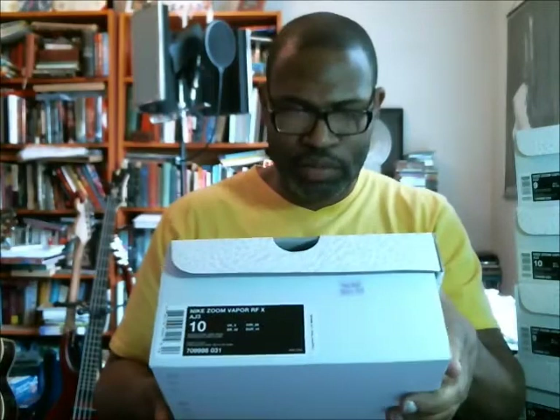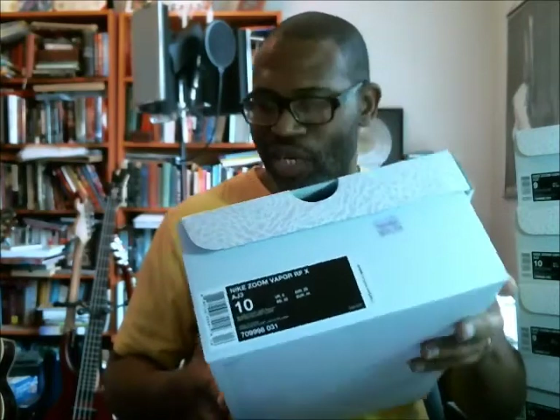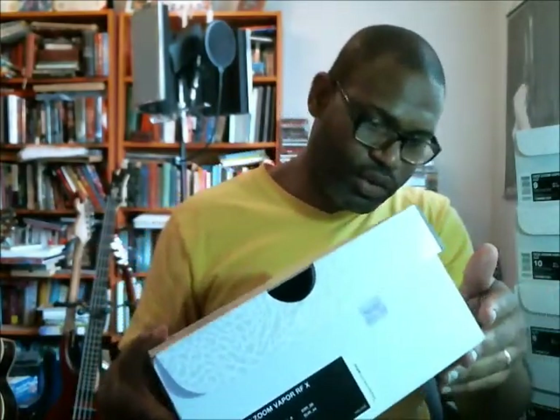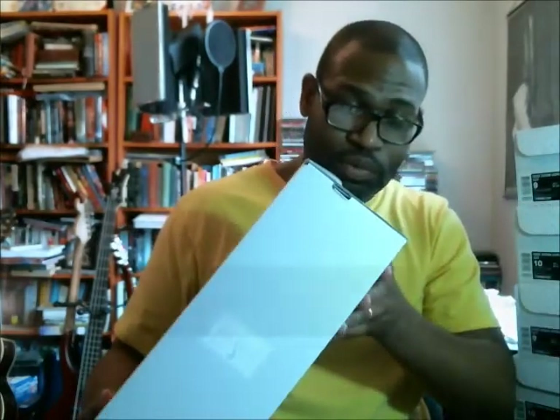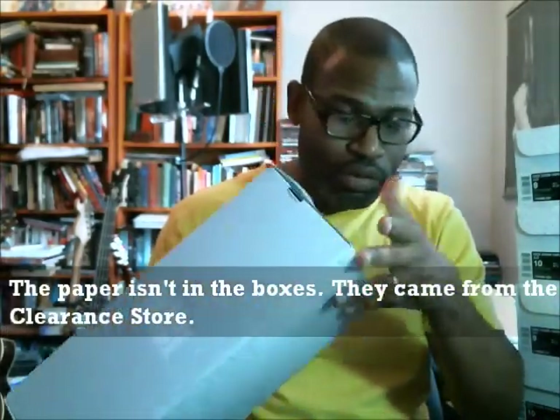I've got two different sizes to do: size 9 and size 10. Let's get to the box first before we get to the UPC and the rest of that. The box is great — it's a fantastic box. One pair I have, the box is kind of dinged up pretty bad, but it's still in great shape. There's no paper in these boxes because they came from the Nike clearance store.